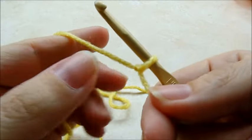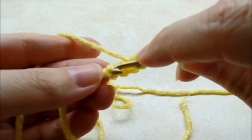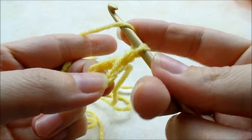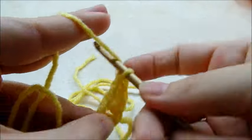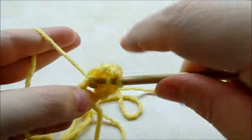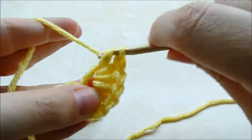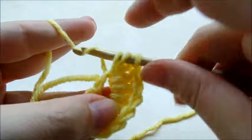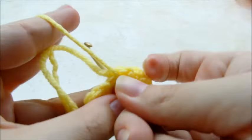We'll go ahead and get started. You want to start with a chain four and then slip stitch into the first stitch to form a ring. Chain one, then go back through and do 12 double crochets through the center of the ring. If you prefer to use the magic circle you can do that too. Count them out: one through twelve.